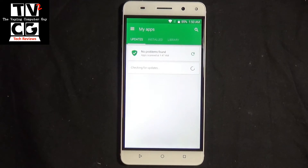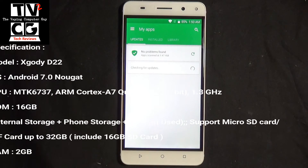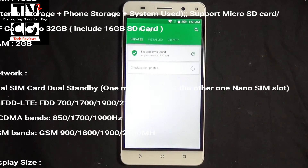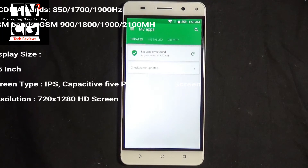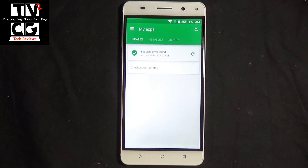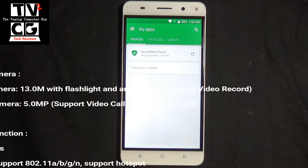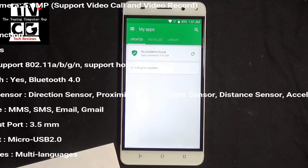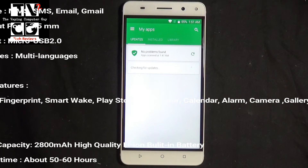So this is the XGODI D22 Unlocked Dual SIM Cell Phone. It comes with Android 7.0. It's a 5.5-inch 4G FDD LTE Quad Core. It has 32 gigabytes of ROM out of the box, 16 gigabytes of storage and a 16 gigabyte SD card, and 2 gigabytes of RAM with a fingerprint sensor on the back. It's a 13 megapixel back camera with a 5 megapixel front camera. It works on AT&T and T-Mobile. Screen resolution is 720 by 1280 HD. It has GPS, Wi-Fi, Bluetooth, and built-in sensors for directional, proximity, light, distance, and acceleration. You can do MMS, SMS, email, and Gmail. You have a 3.5mm headphone jack, which a lot of phones don't have anymore, and it uses micro-USB for charging and connecting to your computer.